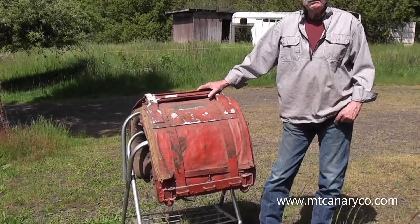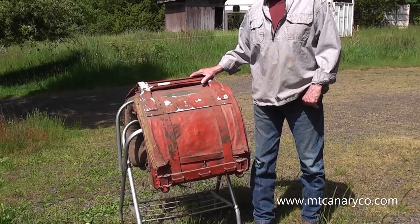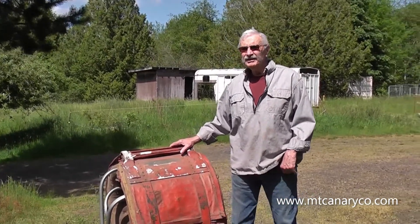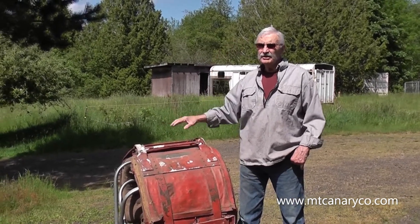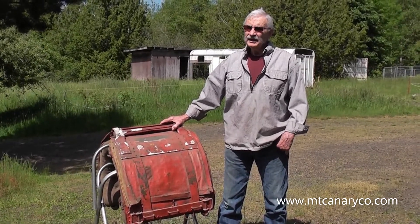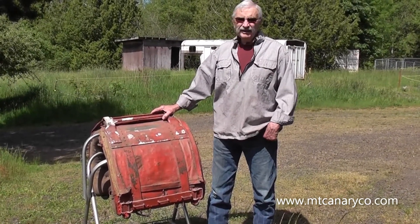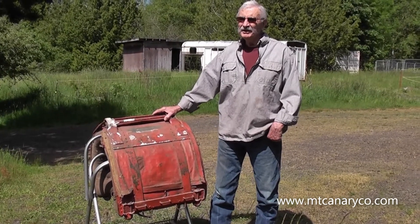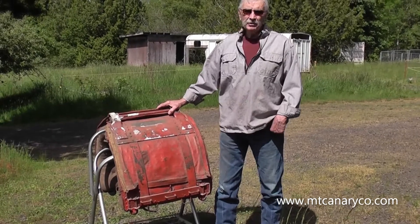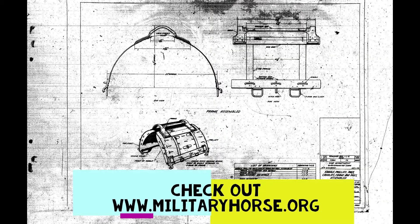This thing was so heavy it'd take two men and a boy to pick it up. Cavalry guys were running around 140 to 155 pounds in weight — that was the limit. Government packers started at about 185 pounds and up; you had to be a real meat-eater to be a government packer. Thanks folks — we're glad to have had the opportunity to share this with you. Ride safely!